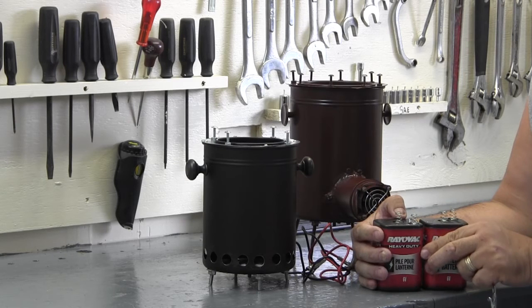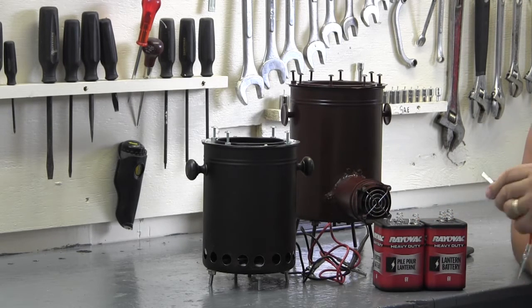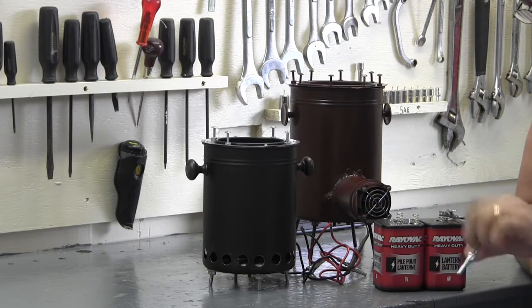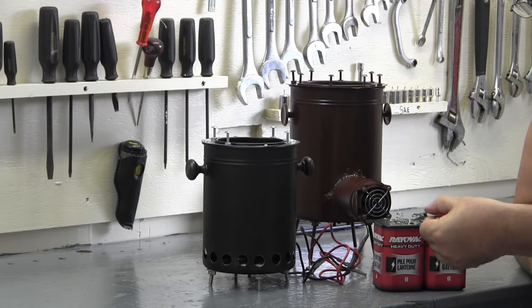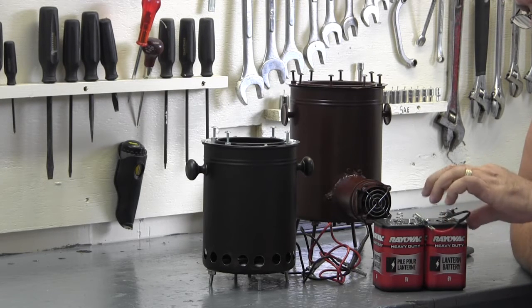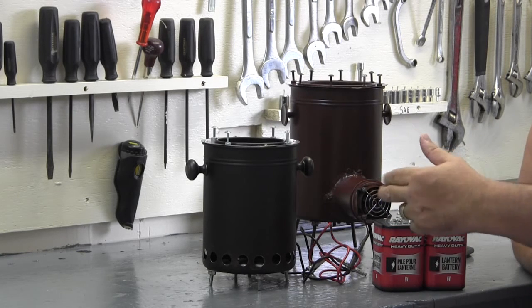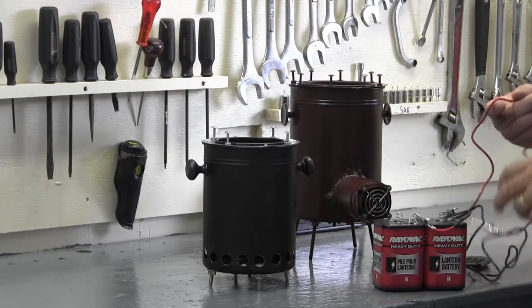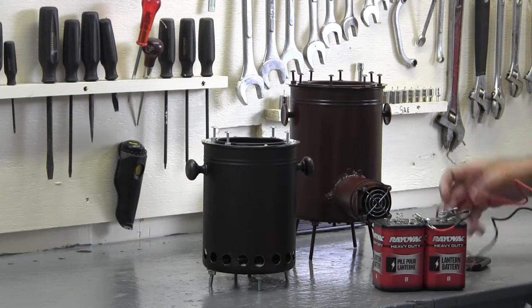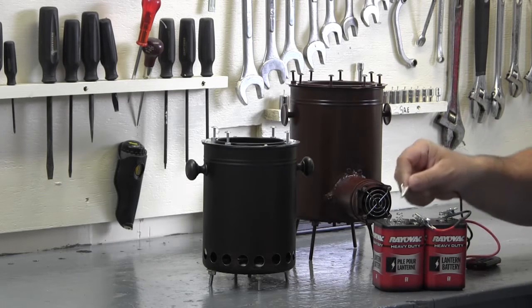It doesn't matter — it could be two 6-volt golf cart batteries. What you do is connect the negative from one to the positive of the other, and you now have 12 volts. You could leave them at 6 volts and double the amperage by putting them in parallel. Let me just touch this to make sure I do have power. We have power.